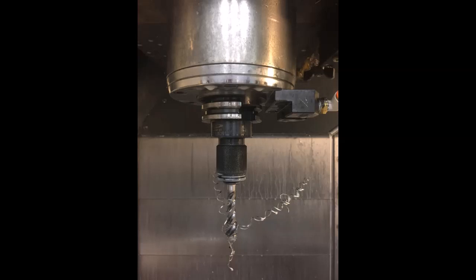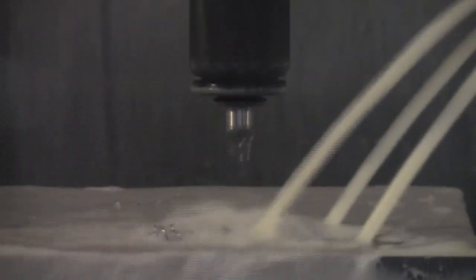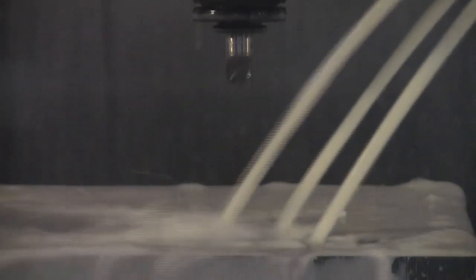Go too quickly, and chips bind up in the flutes, causing the tool to fracture. This leaves the tap in the part and a mess to clean up.